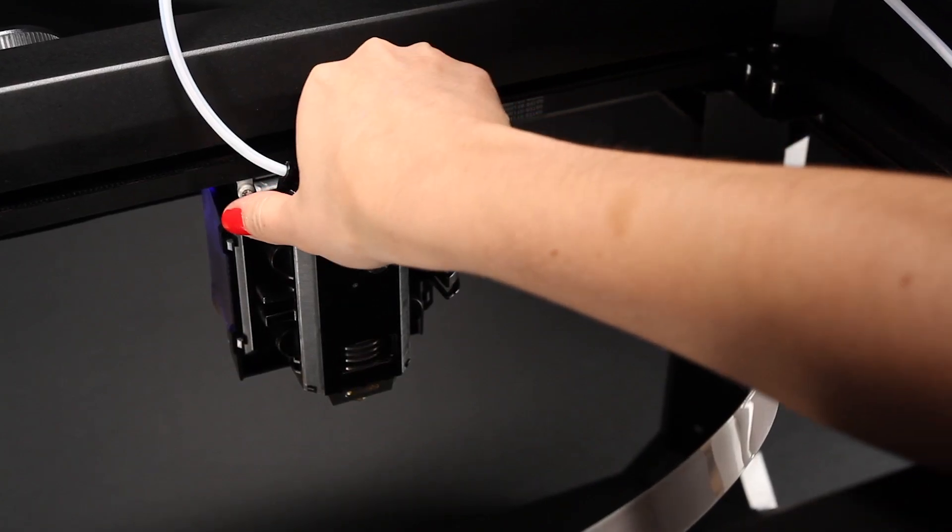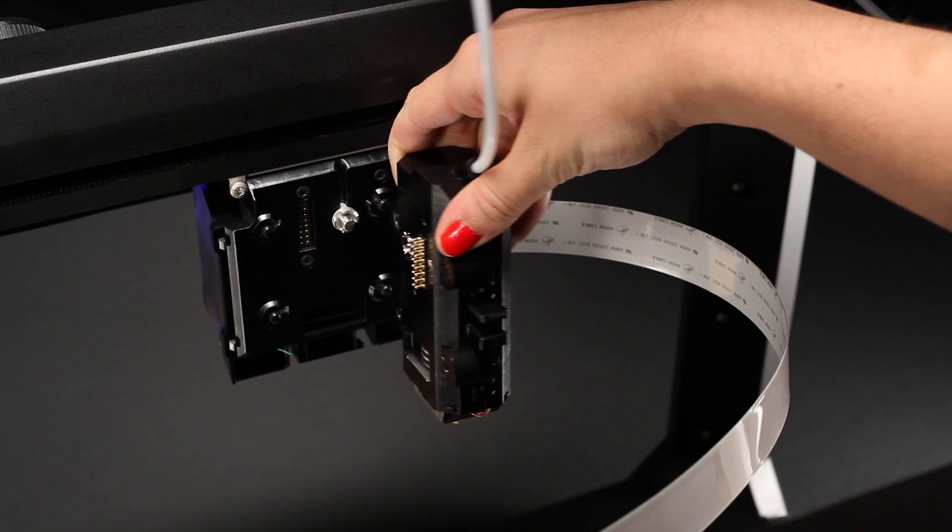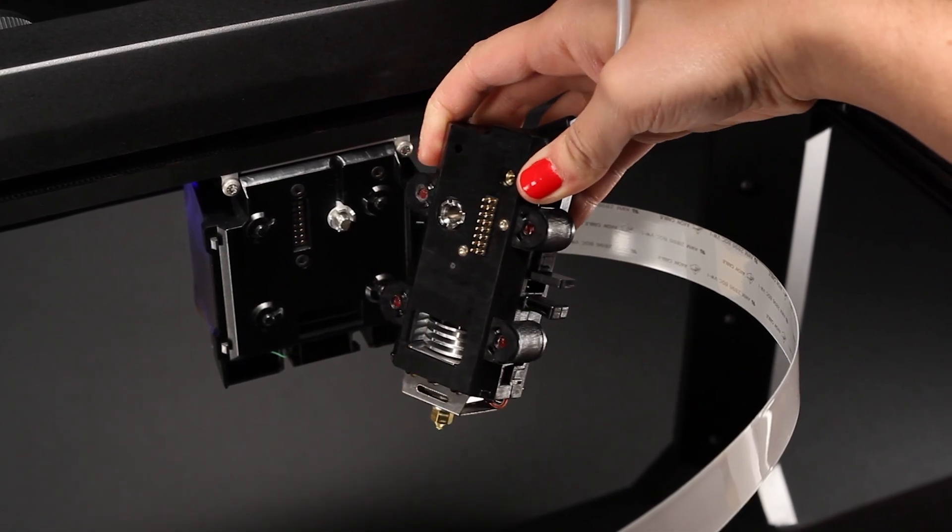First up, the MakerBot Smart Extruder. It's got a brain so it can alert you when it needs you to swap out and put in more filament. It sends you a message and allows you to continue making a model, whereas before you would have had to just start all over.